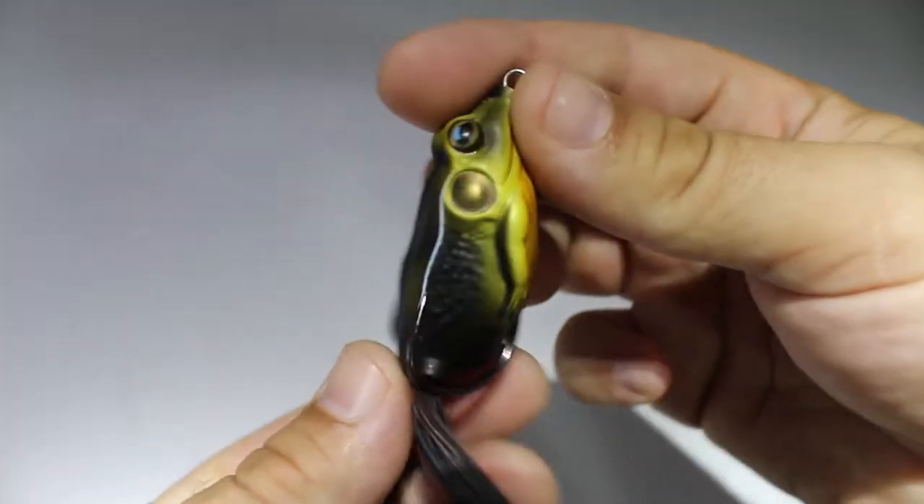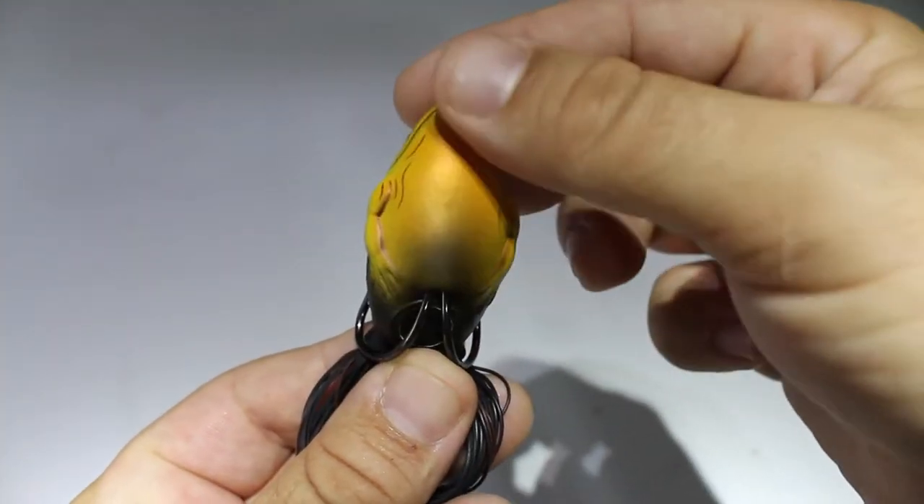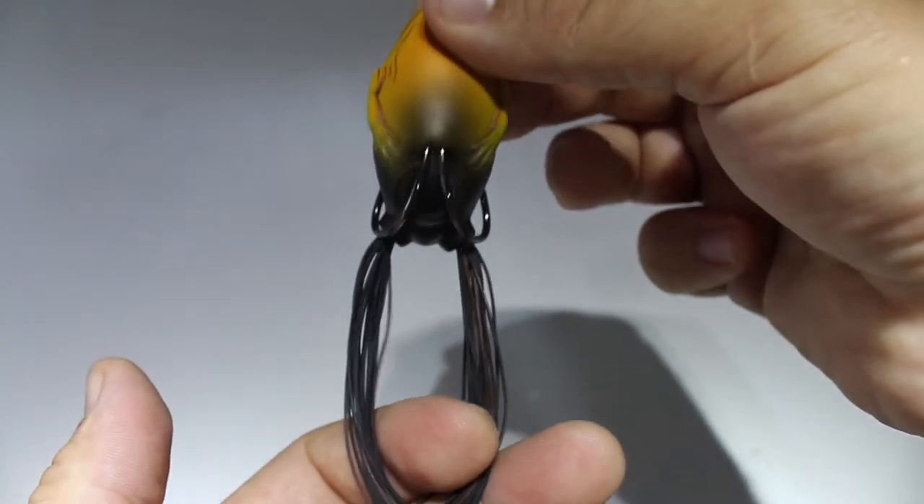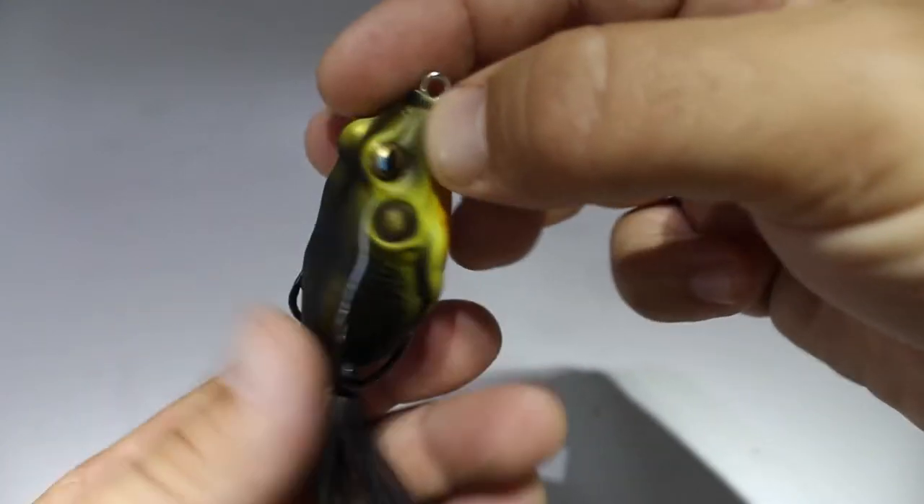This is a really nice color frog here — first one I have in this pattern on the belly. I think this will actually be really good, especially on darker days with this darker color. Nice dark legs, it's going to be really nice.